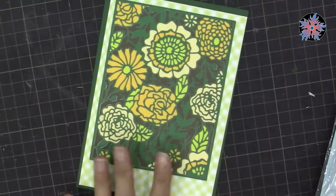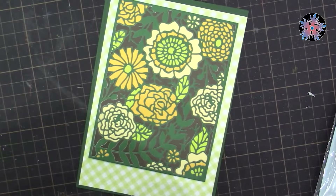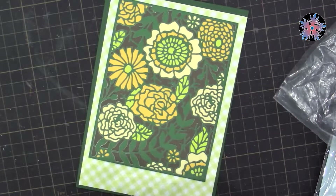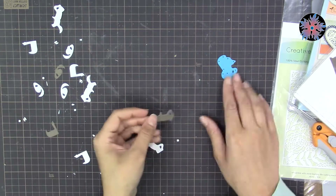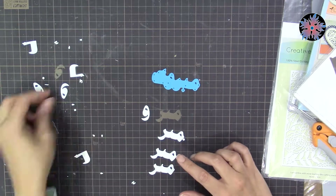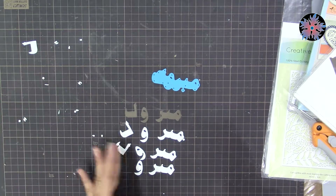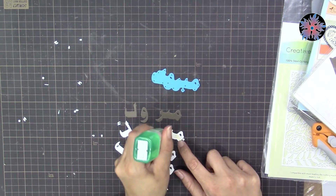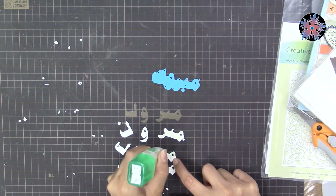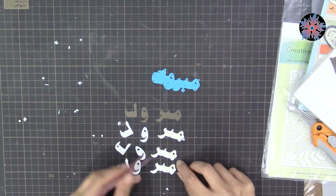After aligning my papers together, I looked for a sentiment and chose one from Crafts & More Arabic Sentiments. It's called 'Mabruk,' which means congratulations. I chose the brown color, and I cut the die three times with the same white cardstock I used for the background, and once with the brown color. This is because I want to stack these papers over each other to create thickness in the sentiment, so it feels like a chipboard.